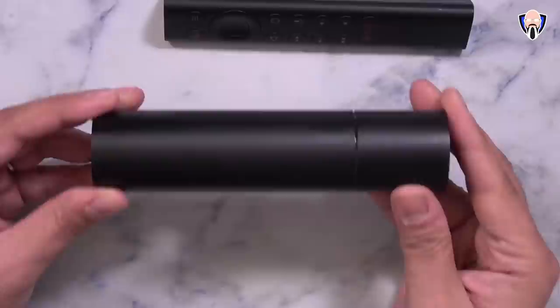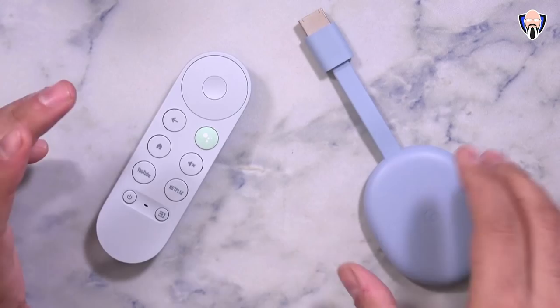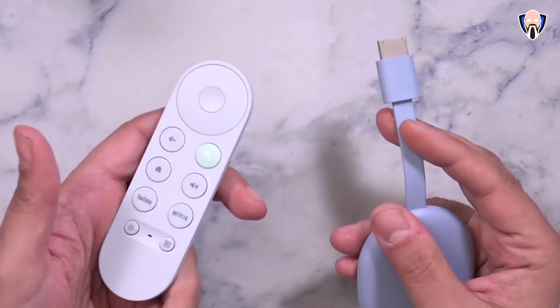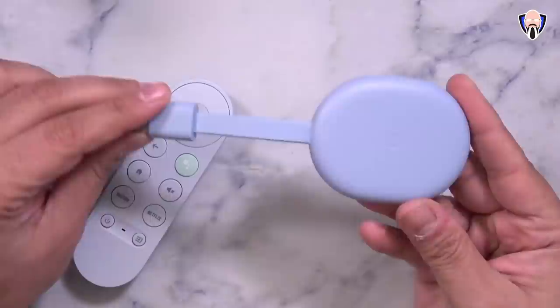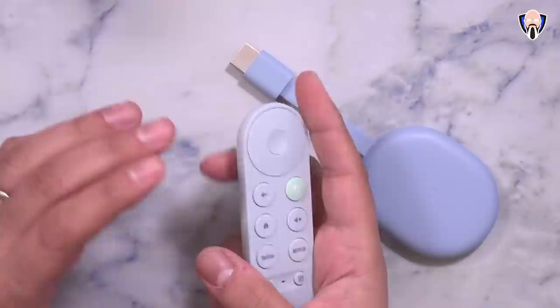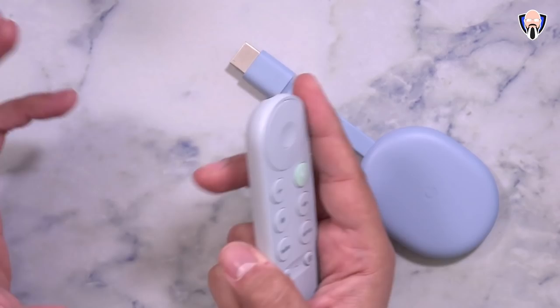Switching over to the new Chromecast with Google TV — at its core, this is really replacing the Chromecast Ultra. It's essentially a Chromecast Ultra with a UI interface, enabling you to navigate through content. Not only can you cast things to it with 4K 60fps support, but it also enables you to use the new Google TV UI. Android TV is what we have on the NVIDIA Shield TV, and most Android TV devices will be switching over to Google TV as the new standard UI.